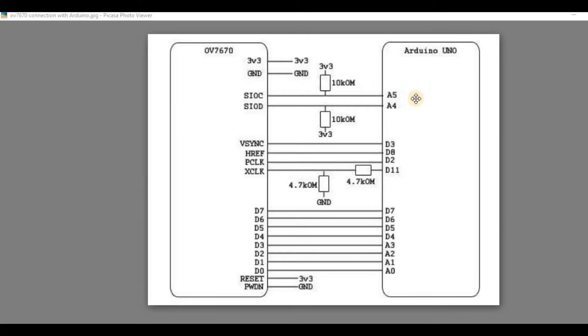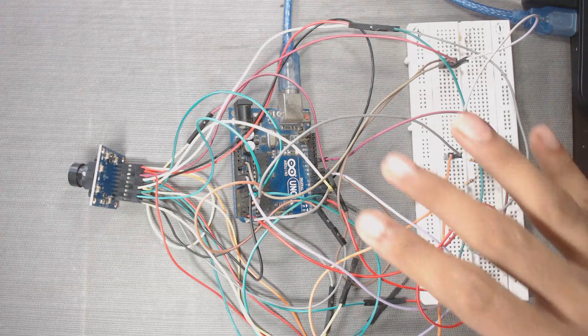Here is our connection diagram. The link to download this connection diagram is given in the description of this video. Here is the OV7670 camera module and this is the Arduino Uno. We have to connect according to this diagram — there are lots of wires, so be careful during connections, because if there is a loose connection you will not get the output.